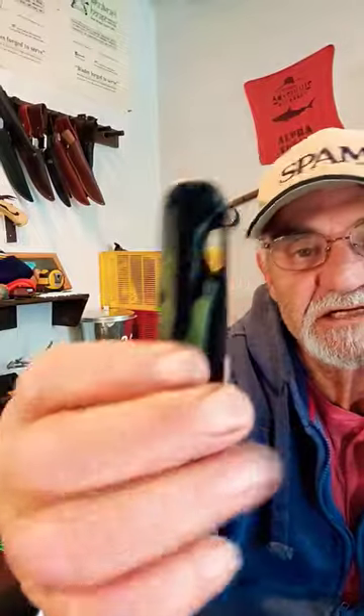You won't even feel this in your pocket. Very handy to have. American Buffalo Tool and Knife, Tennessee — Clearwater. Check them out.